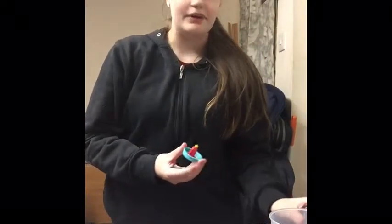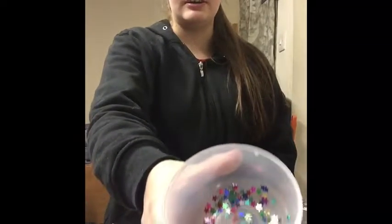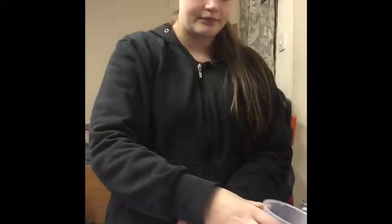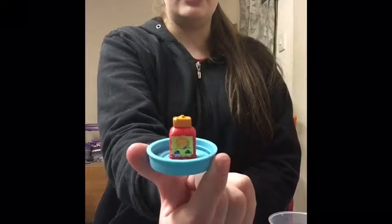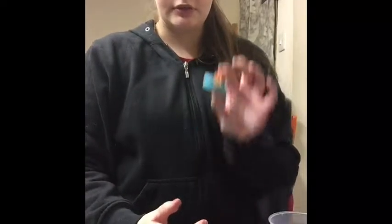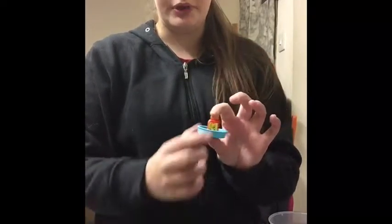Hello everyone, welcome! Today I'm going to show you how to make a Shopkin snow globe. We tried this yesterday but the glitter we used stuck inside, so we're trying again today using star sequins.